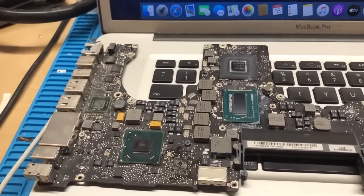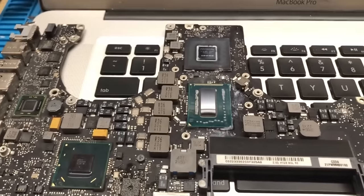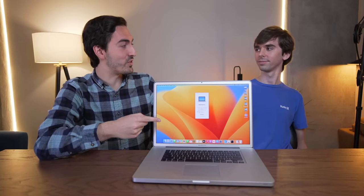Obviously, you moved the CPU, but the chipset as well? Yes, the chipset and CPU, but that is just based on the serial number, which is just an arbitrary one I put in — as if it were a Hackintosh, basically. It's kind of part Hackintosh, part Macintosh. You've got a custom bootloader, custom firmware, and you're patching it to Ventura. Yes.